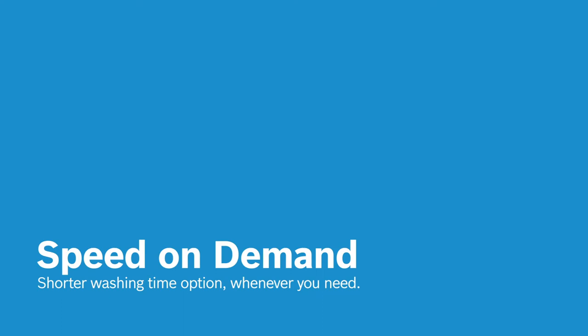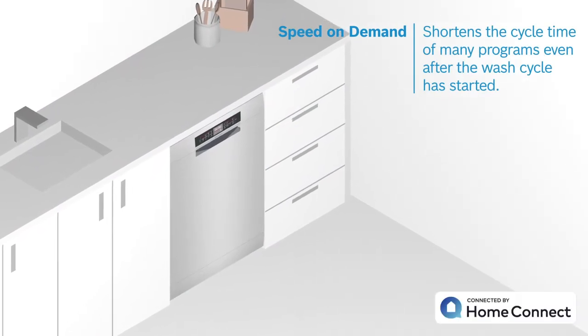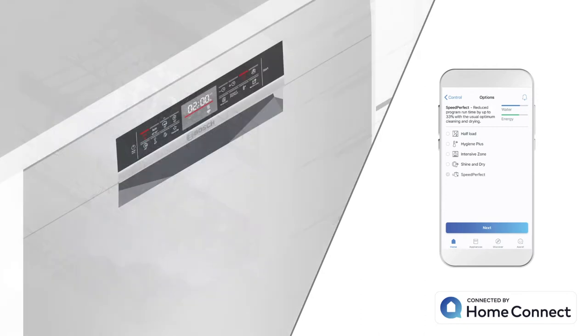Sometimes you may need to speed up your dishwasher after the cycle is started. Thanks to Speed on Demand in your Bosch dishwasher, you can shorten the wash time of many programs even after the wash cycle is started. You can select the Speed Perfect or Speed Perfect Plus option either on the dishwasher panel or on the Home Connect app.